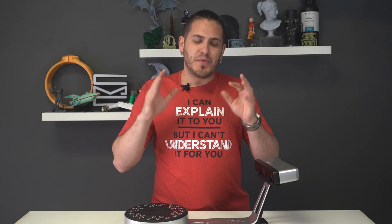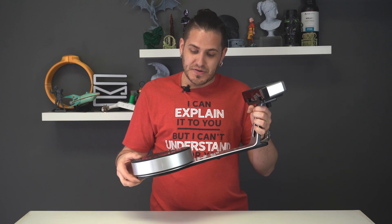Hey guys, welcome back to the channel. We're now back after spending a few months with the EinScan SP and we now have a much more informed opinion. So this is going to be our review.